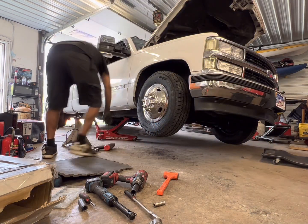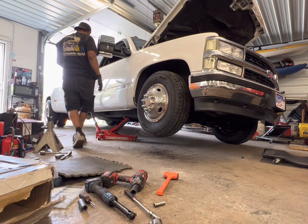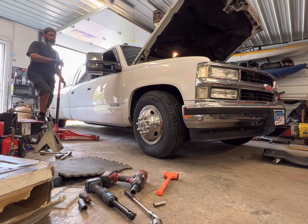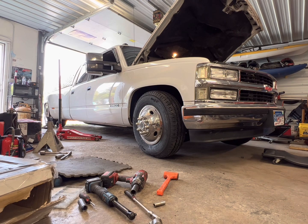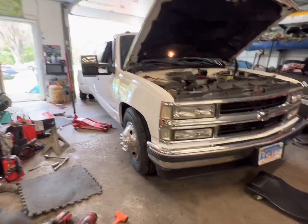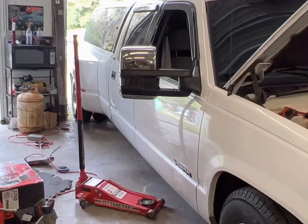All righty, here we go — it's about to go down. This is just the passenger side so it ain't going to be true lay, but I wanted to record it anyway. Good God. Bro, that thing is down there, man. It's so weird how three inches throws things off — with just three inches in the front corner, look at how much squat and tuck is in the back.